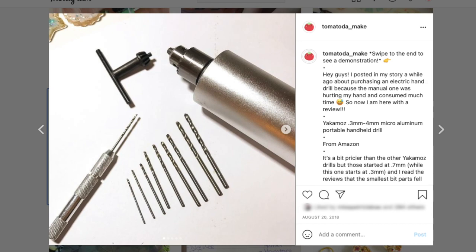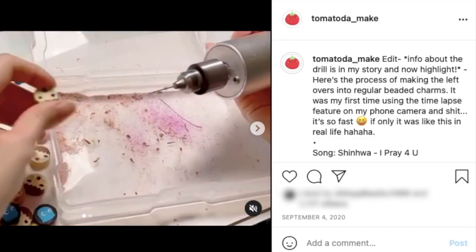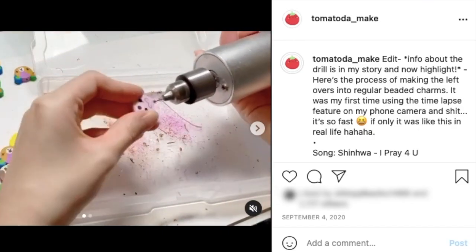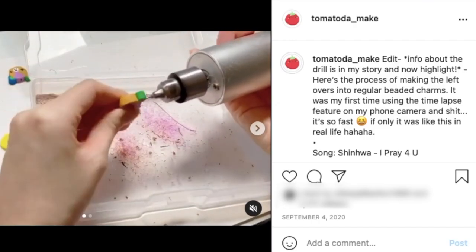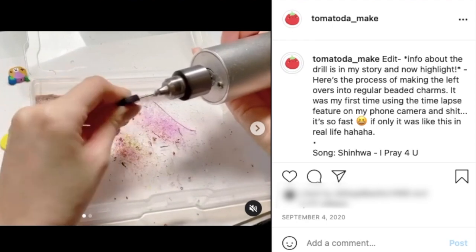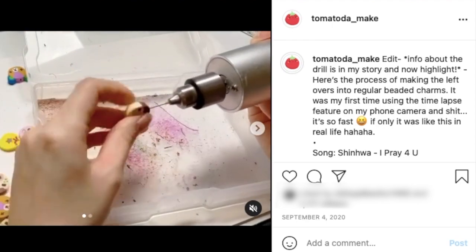So I first reviewed this drill back on August 20th of 2018, and by that time I had already used it for a few weeks, and even now it's going pretty strong. I haven't had any issues with it, it still works great, and I still really really like it, and I think for me it was a good investment.